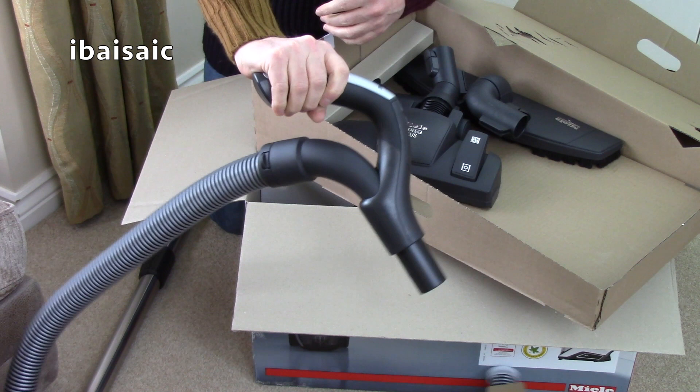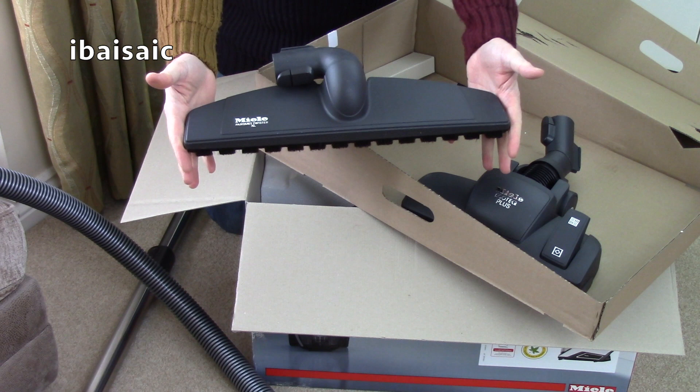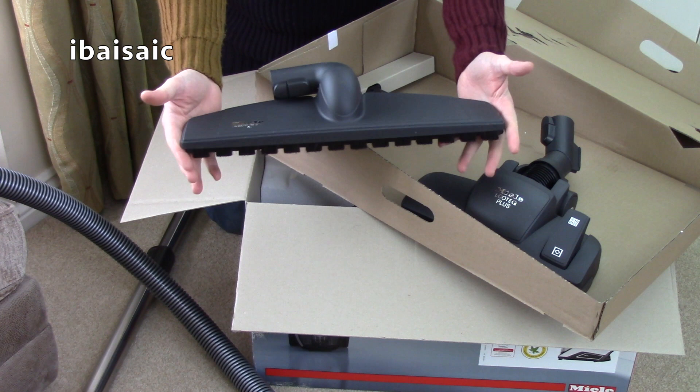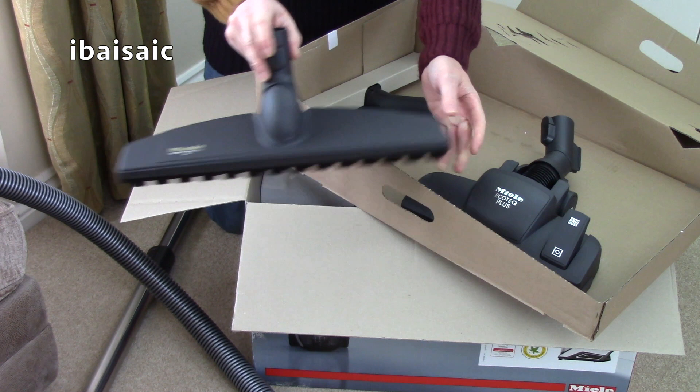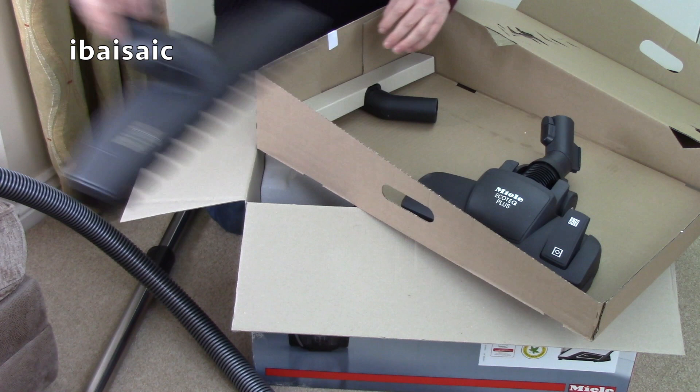So this has three floor heads. That is absolutely massive. So if you've got a big house with large areas of hard flooring, this could be the model for you. This is the Miele Parquet Twister, but this is the XL version. It's very wide, so not quite suitable for smaller areas. But if you've got large areas of hard floor to clean, you should make short work of them using that nozzle - it's absolutely huge.